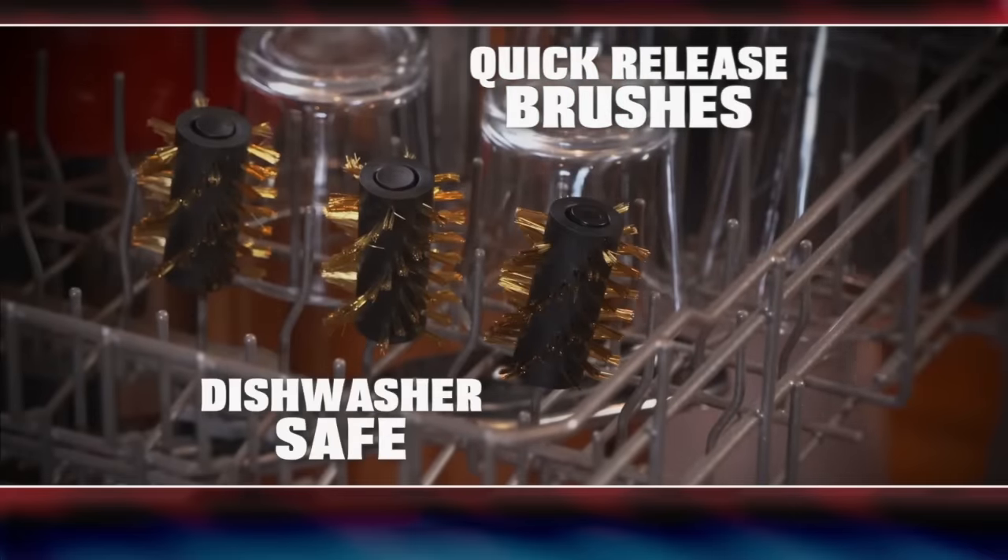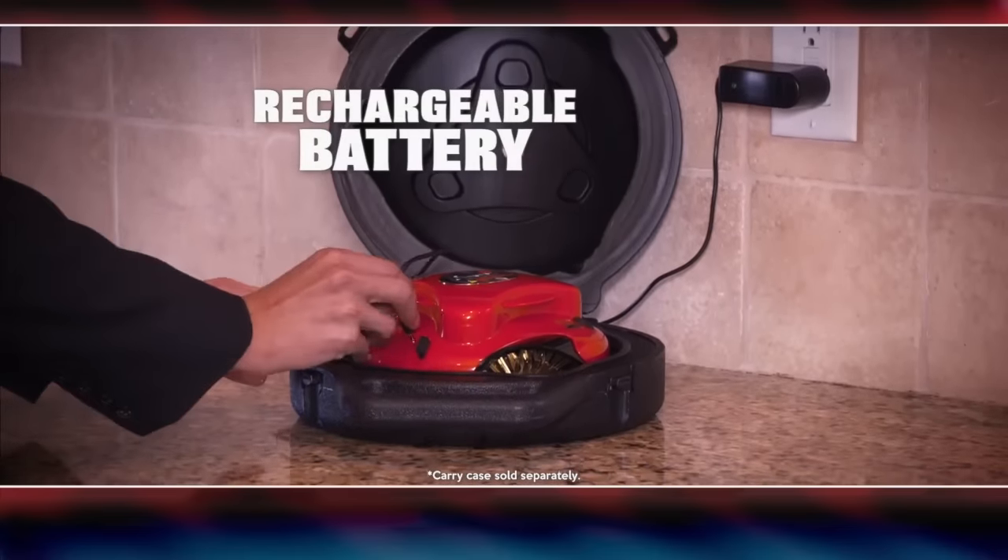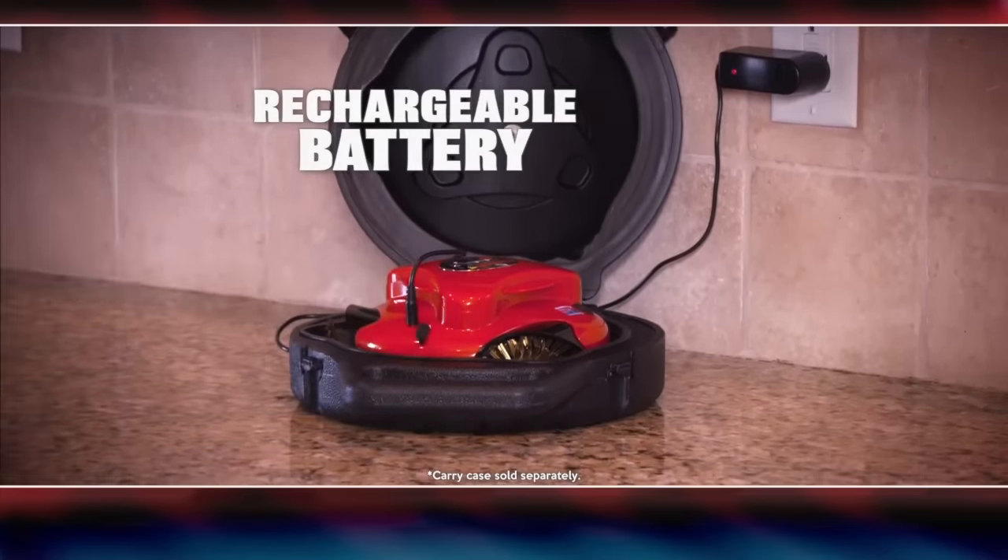The quick-release brushes are dishwasher safe, and with the rechargeable lithium-ion battery, it's easy to make sure your GrillBot is always ready to clean.